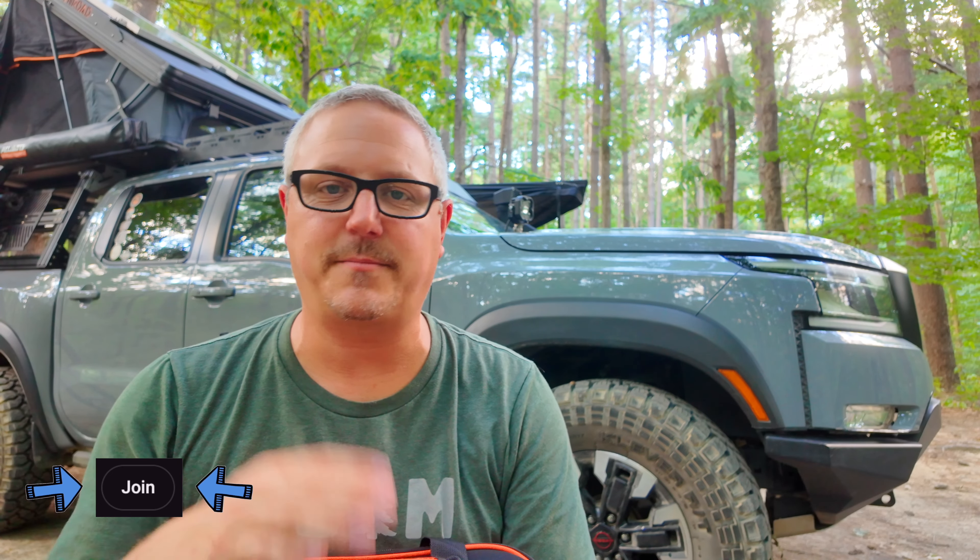Down below this video is a join button — that's a passive way to support the channel, and it also gets you early access to the podcast and all the videos. If you want to be more involved with All Things Overlanding, there's also a link to my Patreon group where we have a 24/7 Discord — we chat about our rigs and trips and things like that. We also do a once-a-month Zoom call and one or two trips every year to meet up in person. And then last but not least, there is the Newbie Overlanders Facebook group, which is totally free to join. If you are looking to connect with other overlanders or you're just tired of the bullying in the big groups, that may be a good place for you. Thanks so much for watching — I hope that was helpful and we'll see you next time.